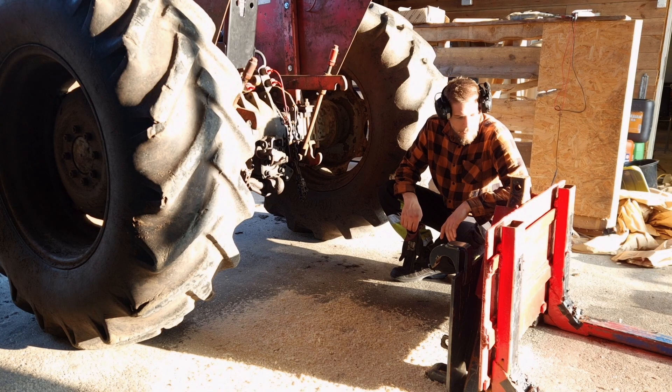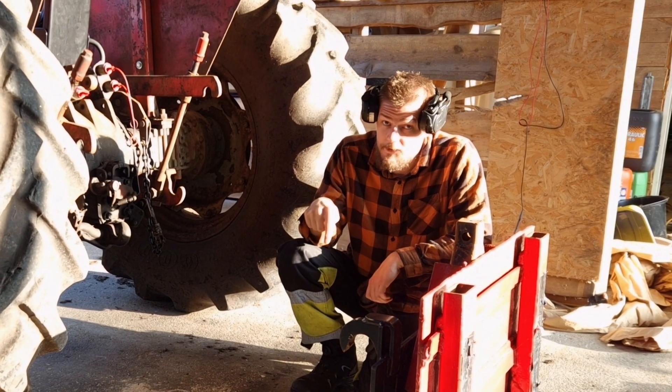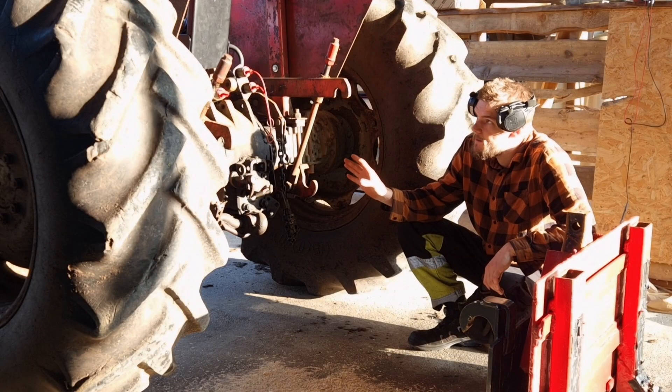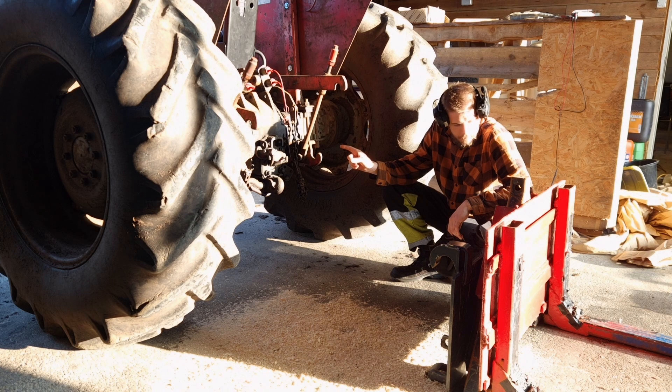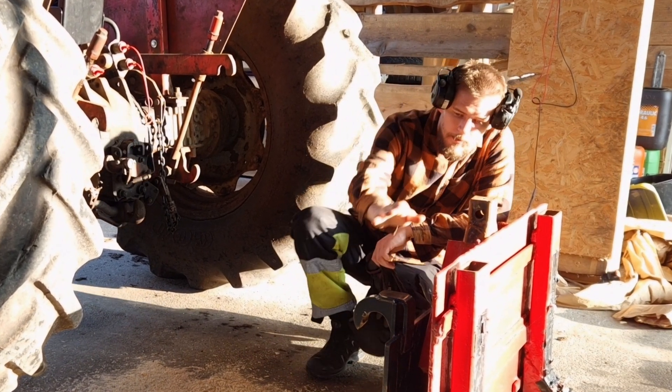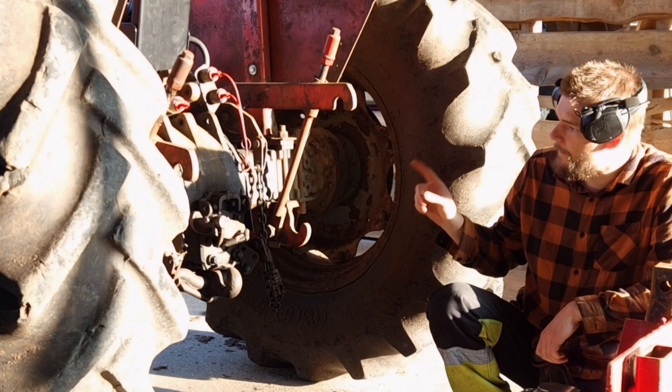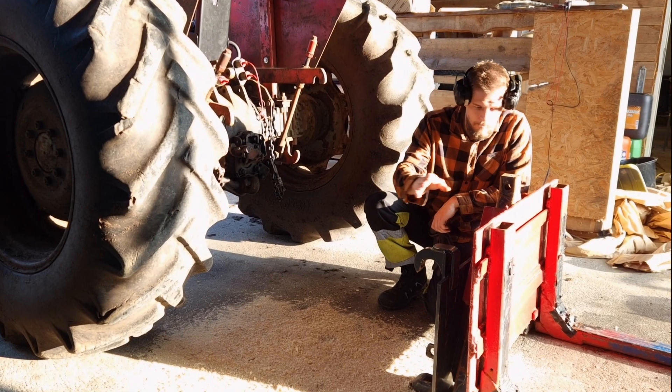We need to make this happen somehow. We will do that in this video. I want the pallet forks on the three-point hitch of this tractor, but I don't want to modify this. So I think I'll have to make an adapter for the three-point hitch that will go onto this.